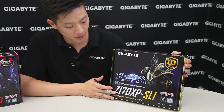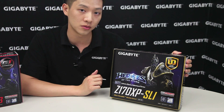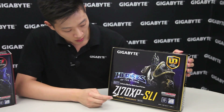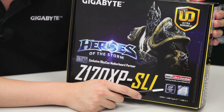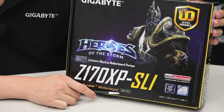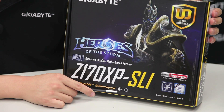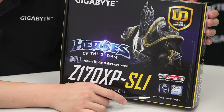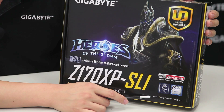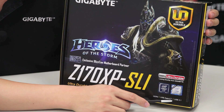So talking about the box right here, let's go over the features around the box and then we'll break it down into the board for you. For our Z170X PS/SLI, it is using the Z170 chipset from Intel, it has an LGA 1151 socket for the 6th generation Core processors, and we're supporting the new DDR4 standard in memory as well as a USB Type-C connector and support for USB 3.1 transfers.